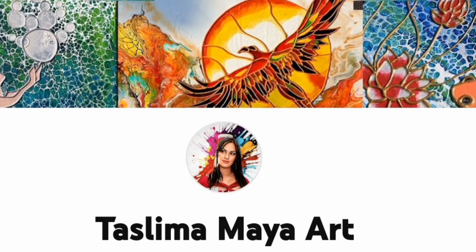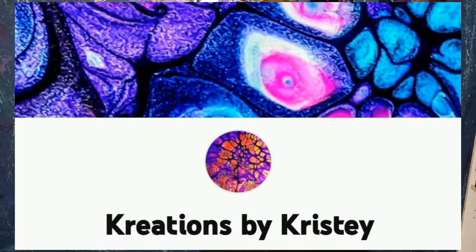Hi guys, welcome to my channel. Welcome to the Fluid Art Express as well. I'm not sure if Tazzy's going to be on today or not — she said she was going on a little vacation with her family. So you've definitely seen Sweet Wombat, Darren Nixon with Venom Fluid Art. Now you're here with me, Creations by Christy.